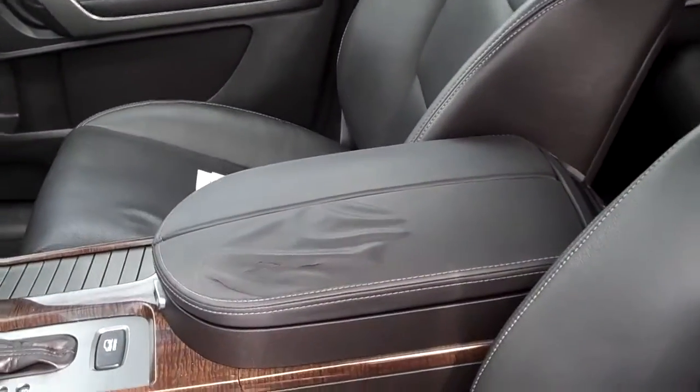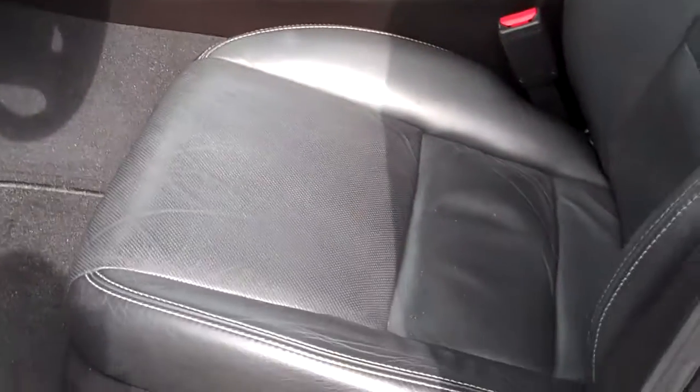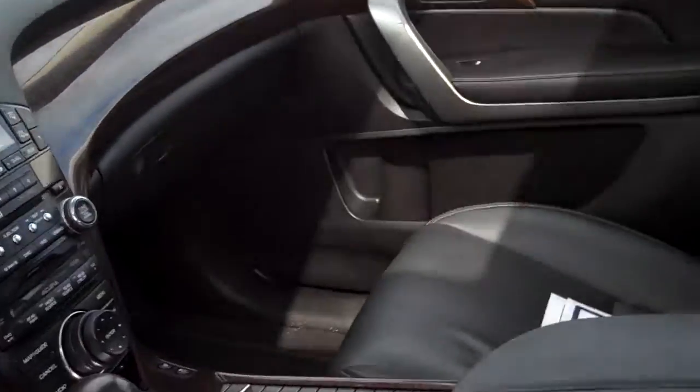There's one issue here you can see on the middle console. They do plan to fix that — they have that part already ordered. Other than that, the car is in pretty darn good shape. We haven't even brought it through our detail process or anything like that at all. It's in pretty good overall shape.